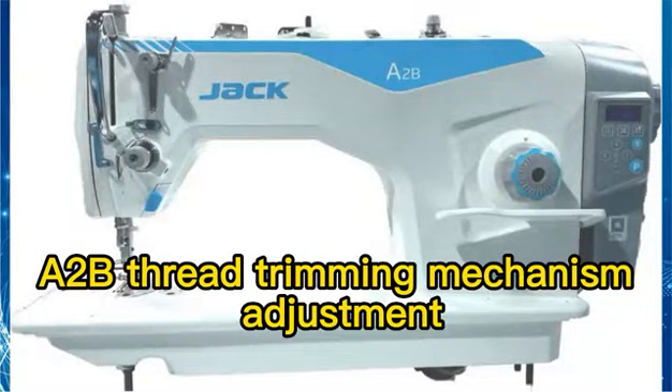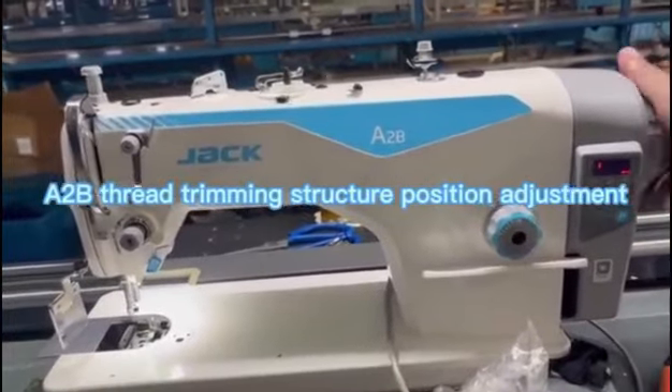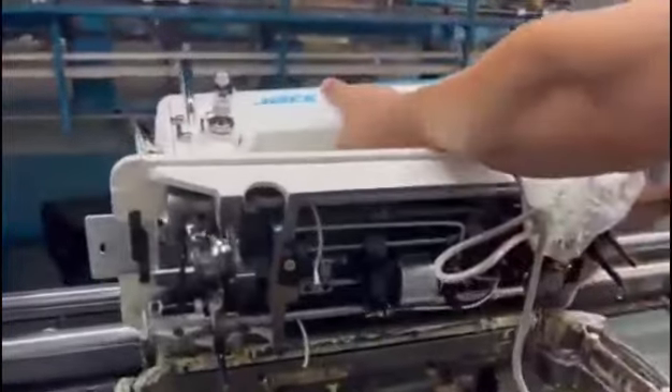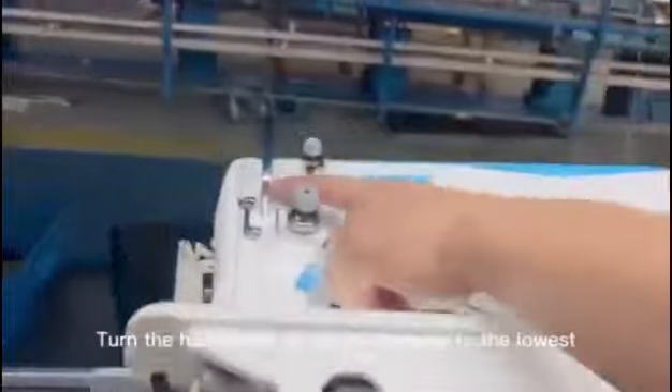A 2B Thread Trimming Mechanism Adjustment — Thread Trimming Structure Position Adjustment. First, remove the machine head. Then turn the hand wheel to set the balance to the lowest.